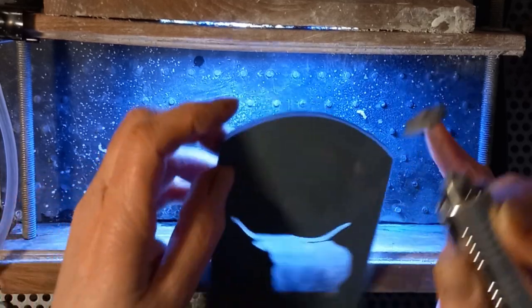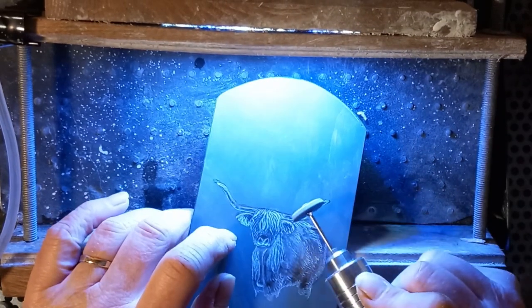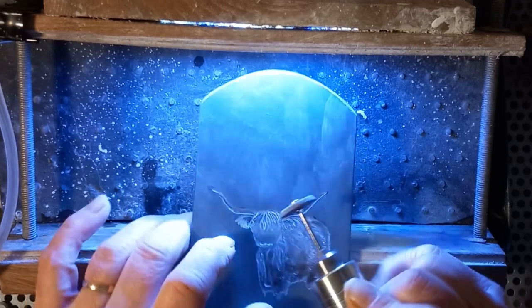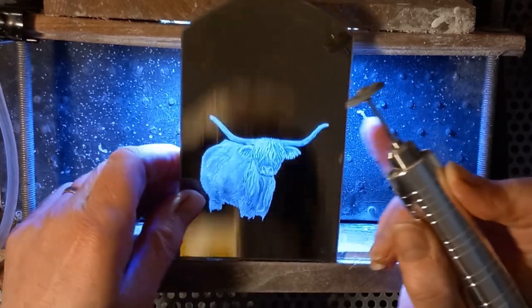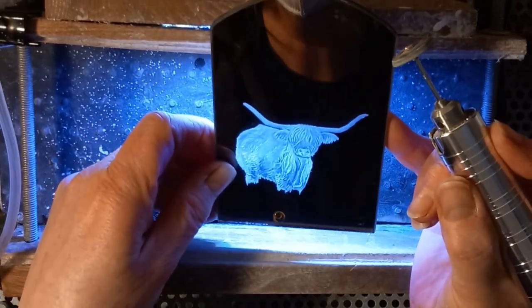Very, very carefully using the polishing rubber to get along the bottom of the horns there, being really careful because I do not want to slip and take away some of that silvering. And there's how he's looking after the polishing up.